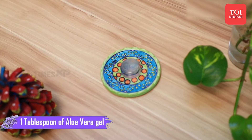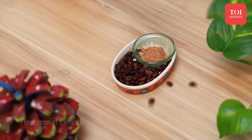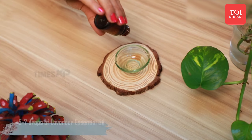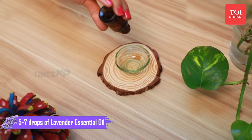To make this DIY face mask, you will need 1 tbsp of aloe vera gel, 1 tsp of coffee grounds, and 5-7 drops of lavender essential oil.